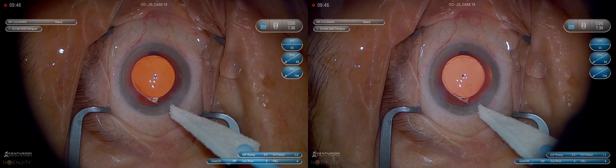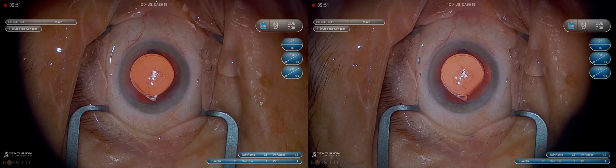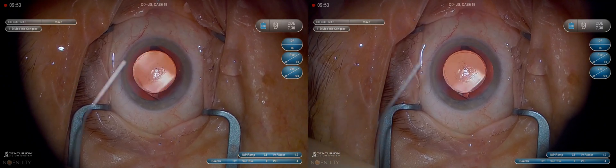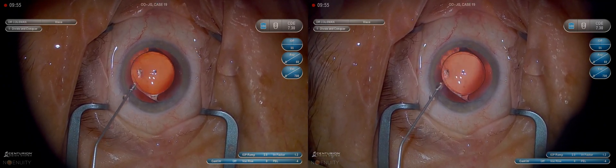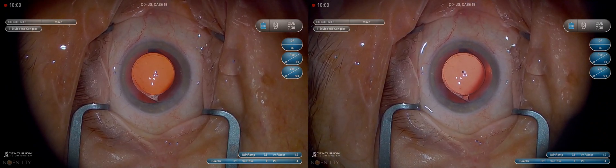Check it with a Wexel. Pressure looks good. Lens looks well-centered. This is intracameral cefuroxime — Vigamox is excellent also. I use it on every case. I hope that helps you guys who are in the early stages of cataract surgery. Thanks.